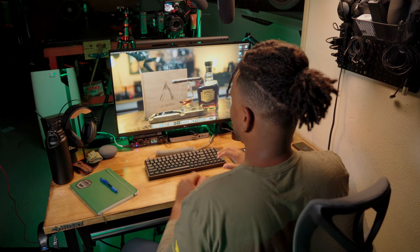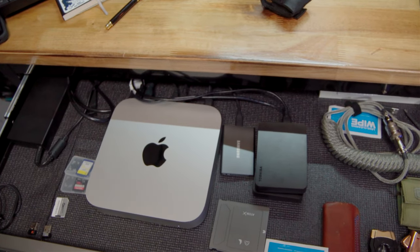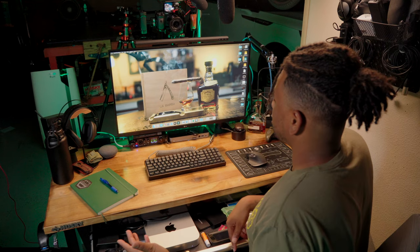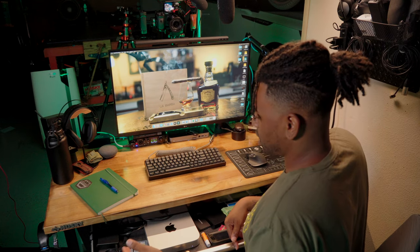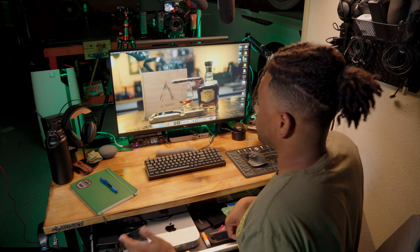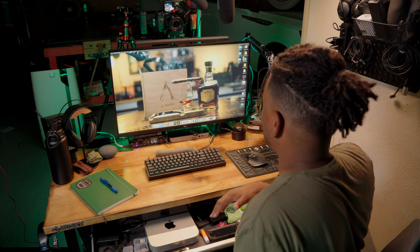All of this is being run with the M1 Mac Mini. I keep it in the top drawer of my desk. I have the baseline M1 — 8GB RAM, 256GB of solid-state storage. It gets the job done, so I keep a lot of stuff out of sight.